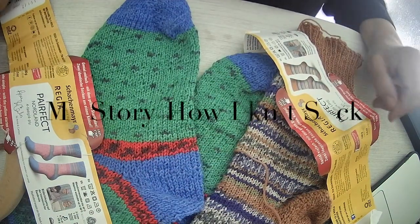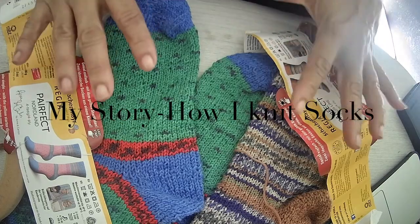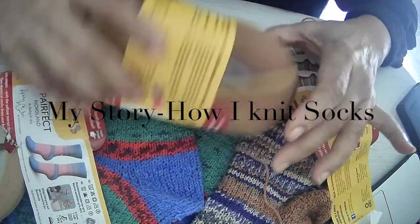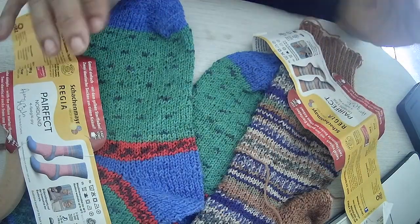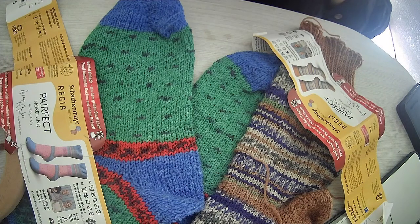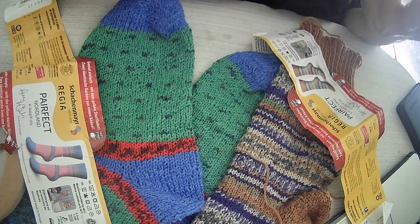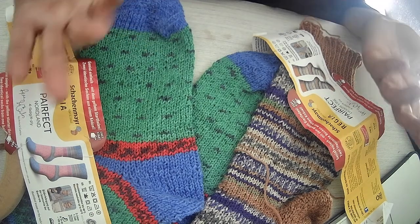Hello, fellow Loomers. This is a sock dock. Yes, I have socks and these special sock knitting yarn. This is actually not a tutorial for knitting socks, but more like my own process for knitting socks.